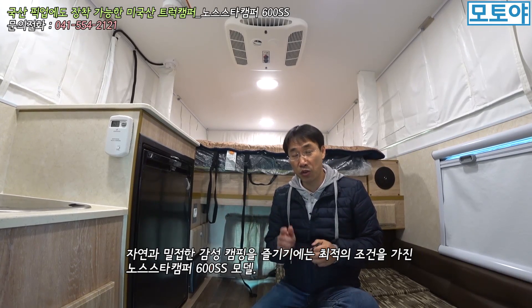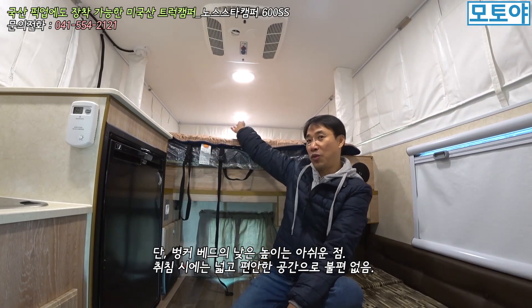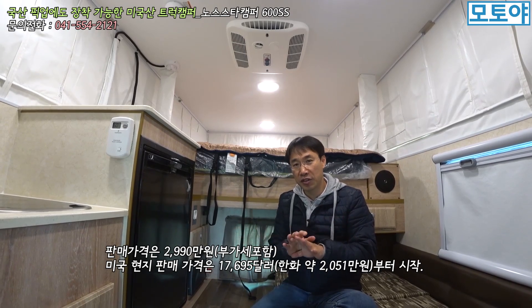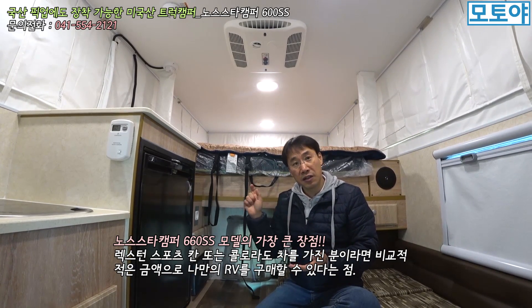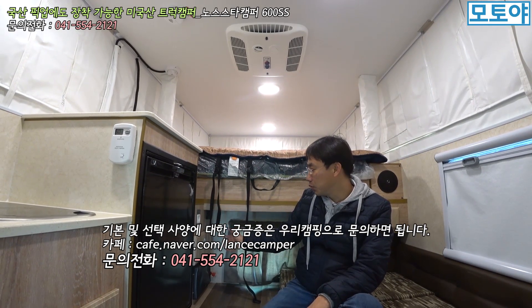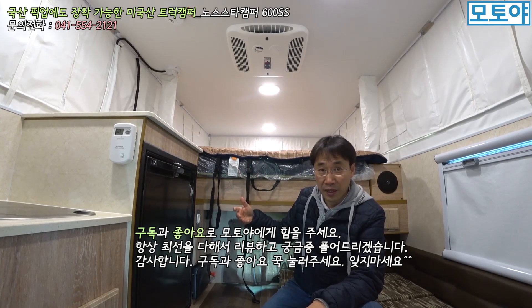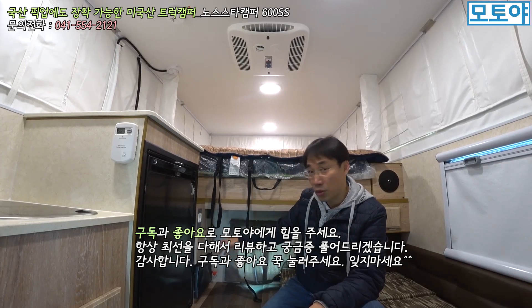이상으로 노스 스타 캠퍼 600 SS 모델 리뷰를 해드렸는데, 자연하고 맞닿는 감성 캠핑을 원하시면 이 정도 수준의 트럭 캠퍼는 정말 괜찮은 것으로 생각됩니다. 침대 사이즈는 기가 막힌데 높이가 좀 낮다는 게 아쉽네요. 600 SS 모델의 판매가격은 처음 출시하는 모델이어서 부가세 포함해서 2,990만 원이라고 합니다. 렉스턴 칸 픽업 트럭이 있으면 3,000만 원 정도만 투자하면 바로 트럭 캠퍼를 사용할 수 있는 조건이 되는 거죠. 전기, 가스, 청수통 관련 부분들은 직접 문의하시면 친절하게 응대해주신다고 합니다. 차별화된 캠핑을 원하시는 분들에게는 나쁘지 않은 선택의 종착지가 아닌가 생각해봅니다.